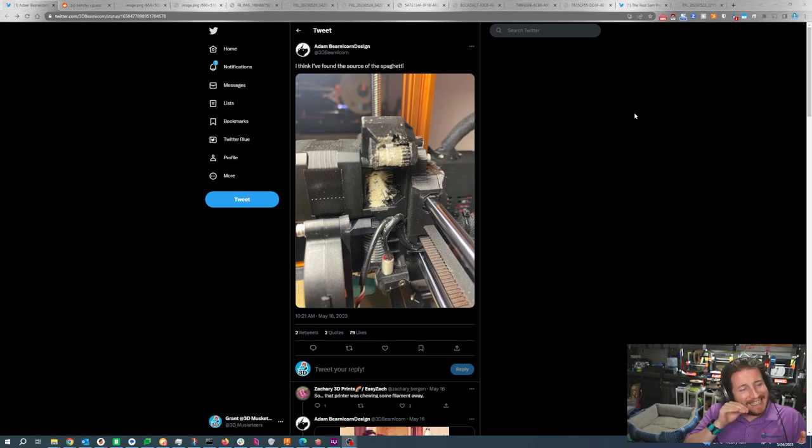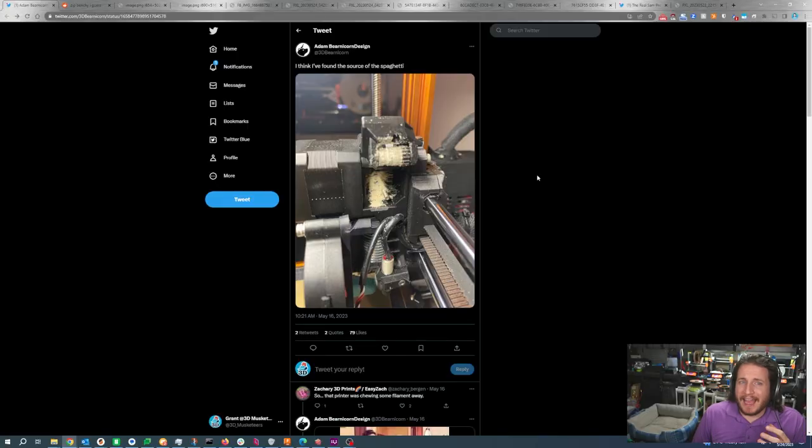We've got ourselves a Prusa here and we can see into the extruder with one of the Bontek gears being open. So the extruder door has been opened and we can see into it. There is a ton of shaving of filament in there. There are quite a few causes for this. The first thing I would look at is, is your extruder tension enough? You might have too low of extruder tension and that might cause it to start to grind filament a little bit.